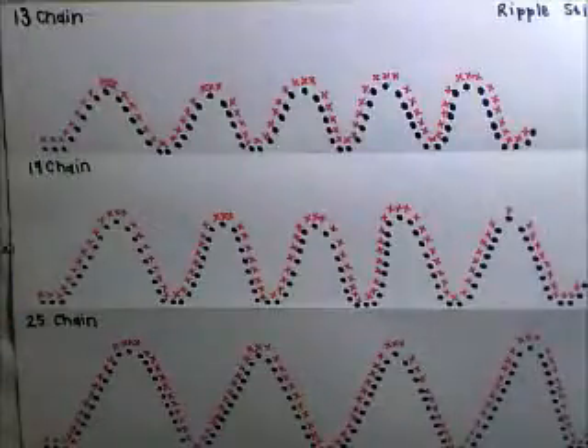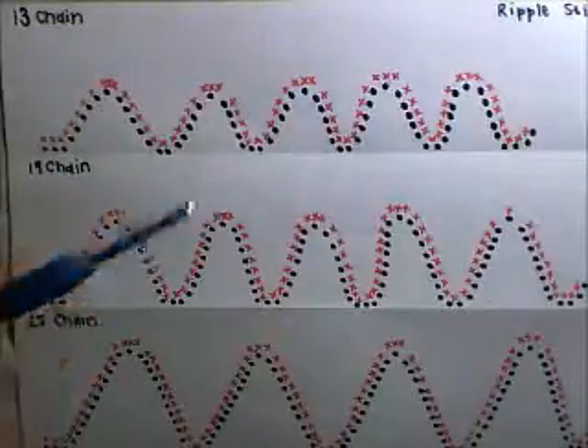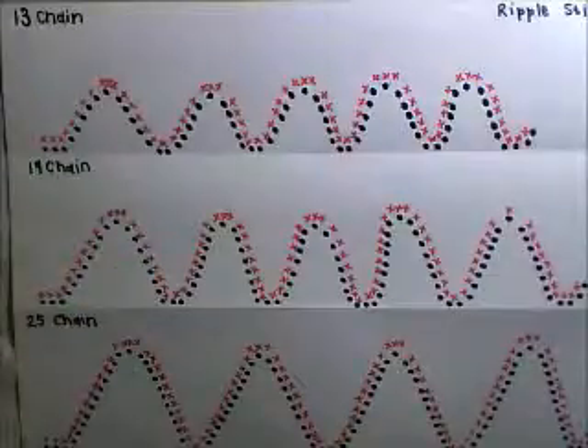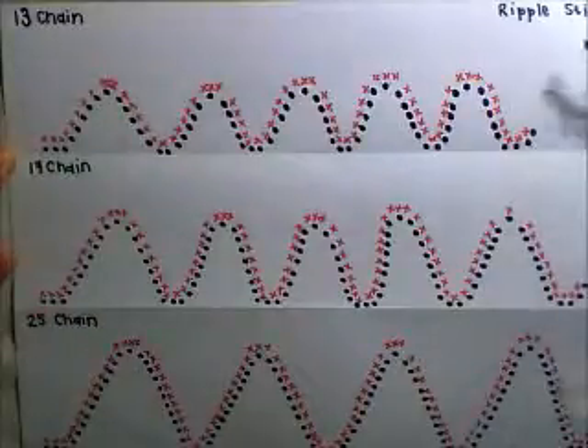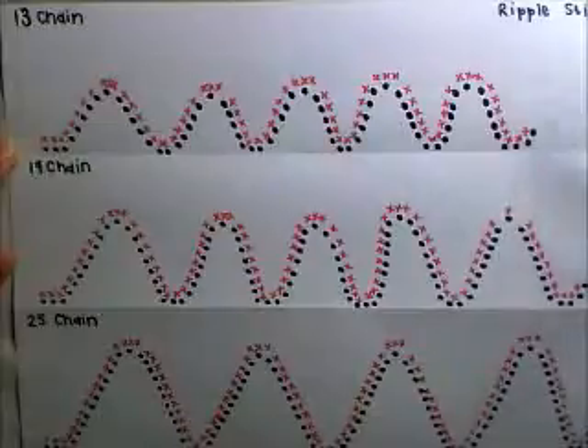So how the ripple stitch basically works is you work in sets of a certain number and you need to continue in those sets for your project to look the way you want it to look. To explain this just roughly — and you can do this in any amount — I just kind of did the amounts that I was working with lately.